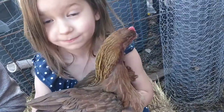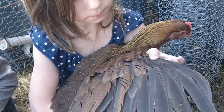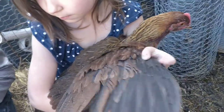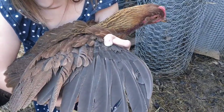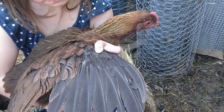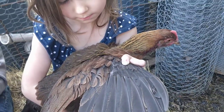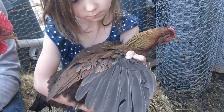They can lay a pretty nice dark brown egg — not as dark brown as maybe the black copper Marans, but it does lay a nice dark brown egg. Sometimes even speckled, which is always a fun surprise to go out to the nest box and find a speckled egg. The Welsummer is a great breed. Not the most popular breed these days here in the U.S., but it's definitely one that is worth checking out if you have the option.